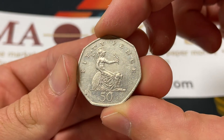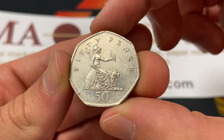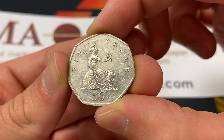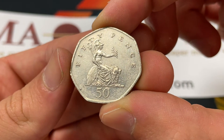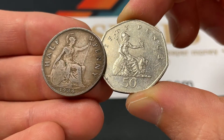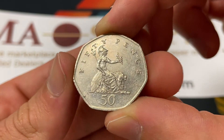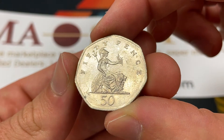Starting with the back of this coin, which was engraved by Christopher Ironside, we see Britannia, which is sort of the embodiment of liberty and the country as a whole of the United Kingdom. She appears on many of their older coins, so it's just a really classic reverse design.